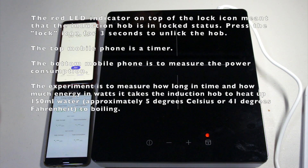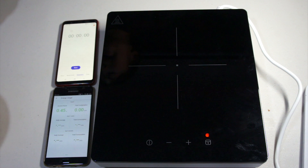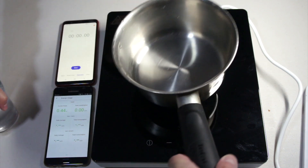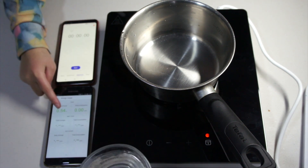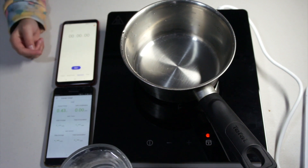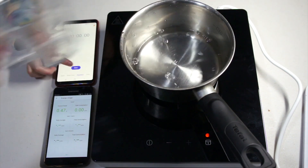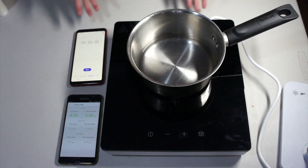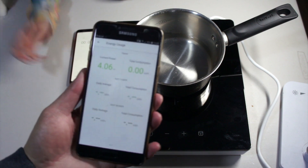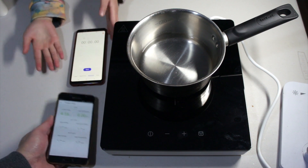Hello, my water lemon. So today CEO number one will be doing a test to see how long this water is going to boil on the new IKEA induction stove. This is the stopwatch and this is the power consumption. He's going to press the power on button and then I'm going to press start. This is the power consumption for the whole thing and this is just the stopwatch.